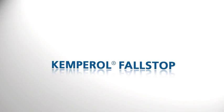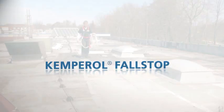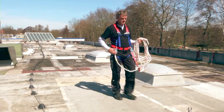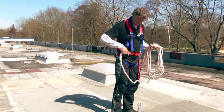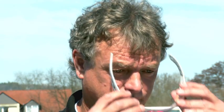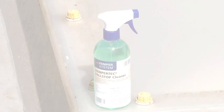This is the reason why statutory regulations stipulate that skylight domes must be protected by the proper fall protection when the roof area is used for working or walking on. Kemperol Full Stop is tested and now offers innovative, easy-to-use fall-through protection for skylight domes.